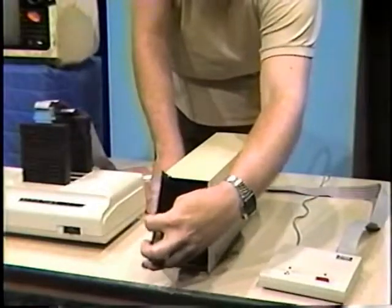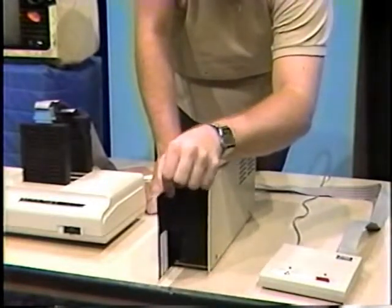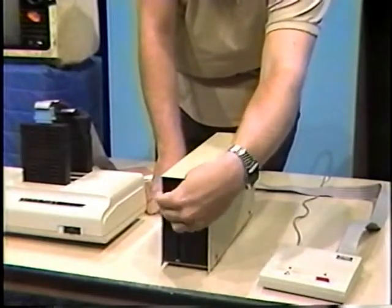Saving the program to disk is a much easier and much faster task. Take a diskette which has been formatted previously and place it into the disk drive with the write-protect notch on top. Close the latch and type the following command: SAVE, quote, TESTER/BAS, quote, followed by pressing the ENTER key. The drive becomes active for a few moments, and then you have a copy of the testing program on the disk.